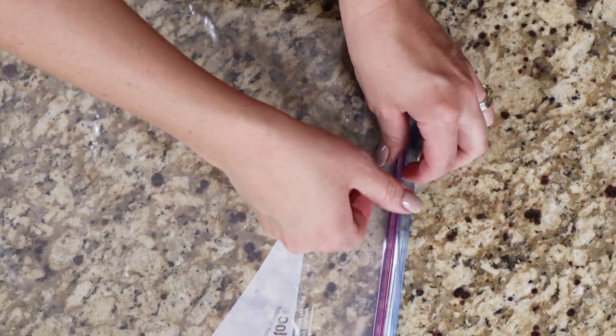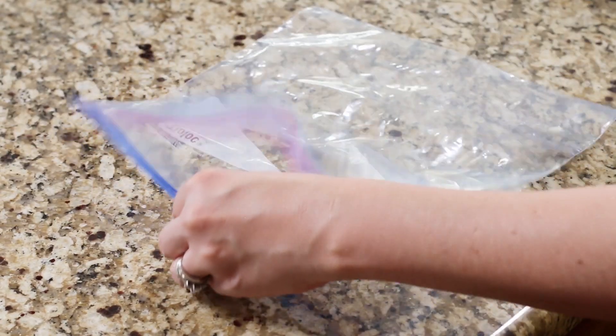Once your water bath is set up, it's time to add your steaks. You can use two different methods for bagging: some people like to use a vacuum sealer, some people use Ziploc bags — I like Ziploc bags because I find them easier. One benefit of a vacuum sealer is that nothing will leak into your bath water. One disadvantage is that it can mush your proteins together. So when you bag them, make sure you bag them vertically instead of horizontally so that everything doesn't get mushed together and you get even cooking all around. With a Ziploc bag, you don't really have that issue.